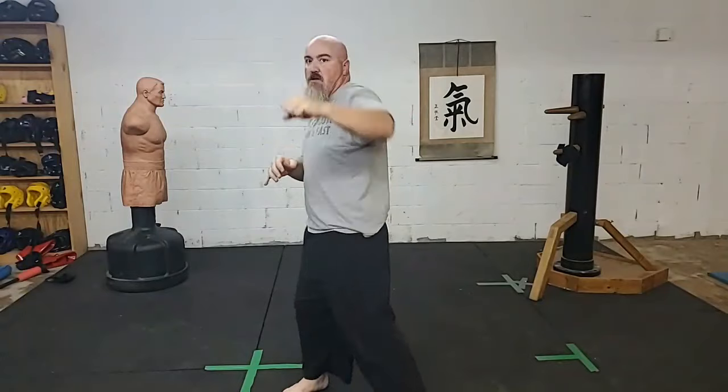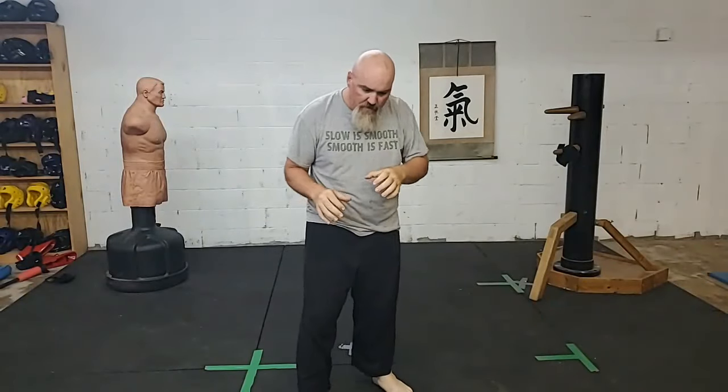Vertical elbow, hammer fist down. One, two, three, four, five. Switch. One, two, three, four, five. Good.